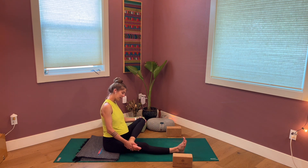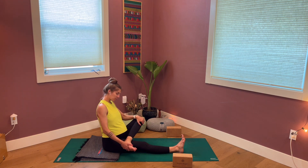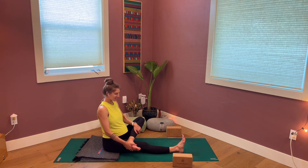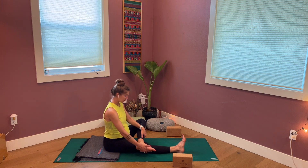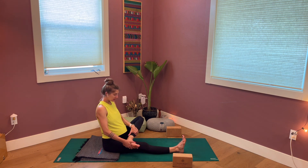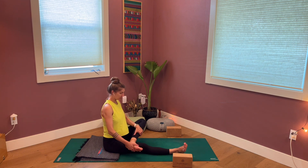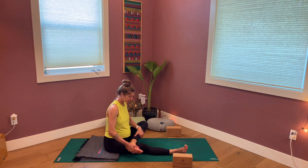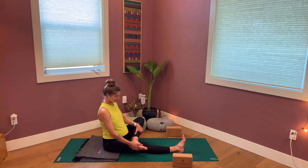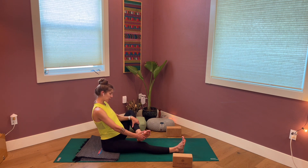The important part, I think, is not to find or create more sensation, or even to loosen our muscles. The intention, as far as I'm concerned, is to just practice feeling, practice listening, and practice responding kindly to what we hear and to what we feel. If you've been on one leg for a while and haven't yet switched, you can switch to the other side.